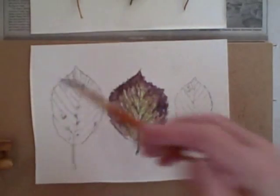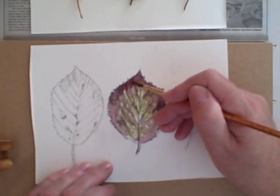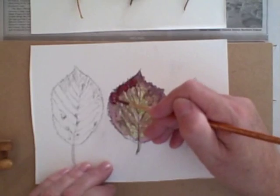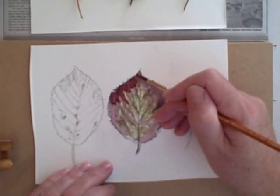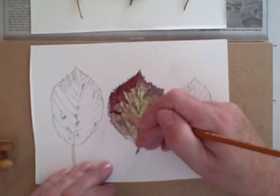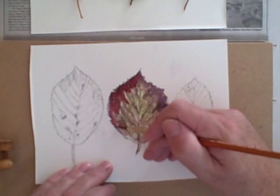Now while it's still wet I want to come in with some of my crimson. What it does is it creates more texture because it starts to push some of the still damp colour around and away. So you get a sort of bleeding into each other effect, which is nice when the watercolour is actually working for you.